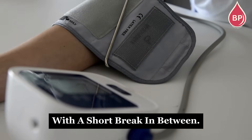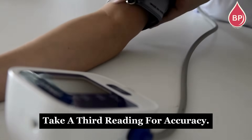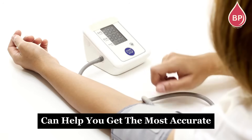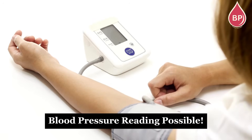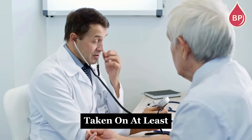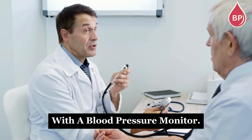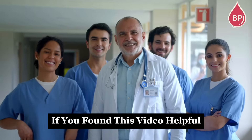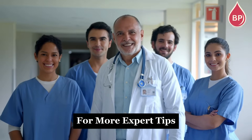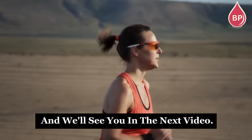Take two readings with a short break in between. If the numbers differ by 5 points or more, take a third reading for accuracy. Following these simple steps can help you get the most accurate blood pressure reading possible. Doctors typically confirm high blood pressure with measurements taken on at least two separate visits, or by having you track your readings at home with a blood pressure monitor. Don't forget to subscribe to Blood Pressure Healthcare for more expert tips on managing and maintaining healthy blood pressure. Stay healthy, and we'll see you in the next video.